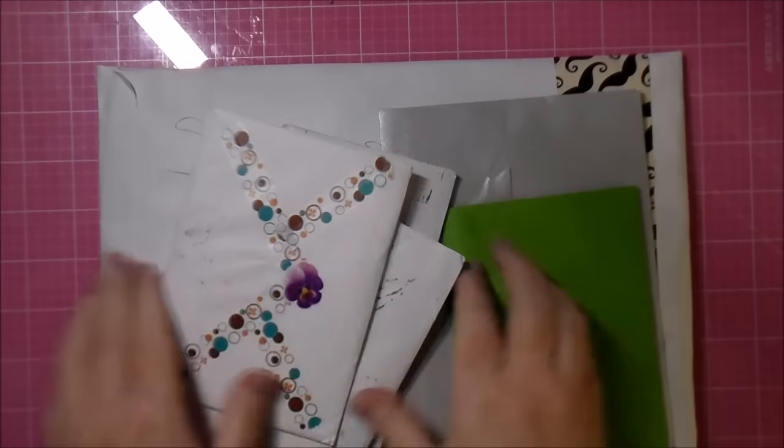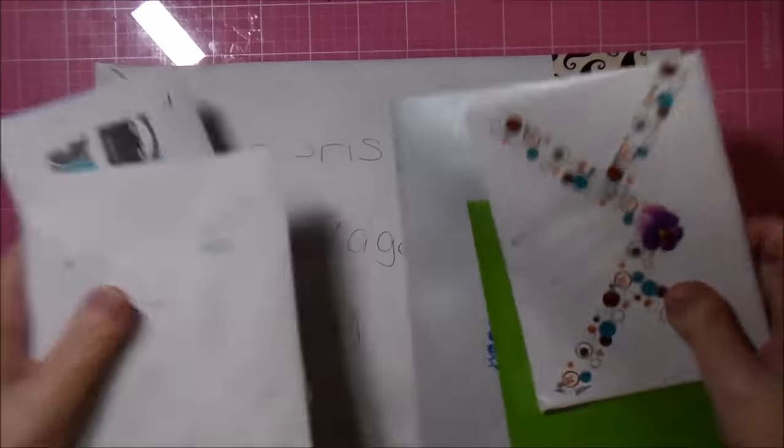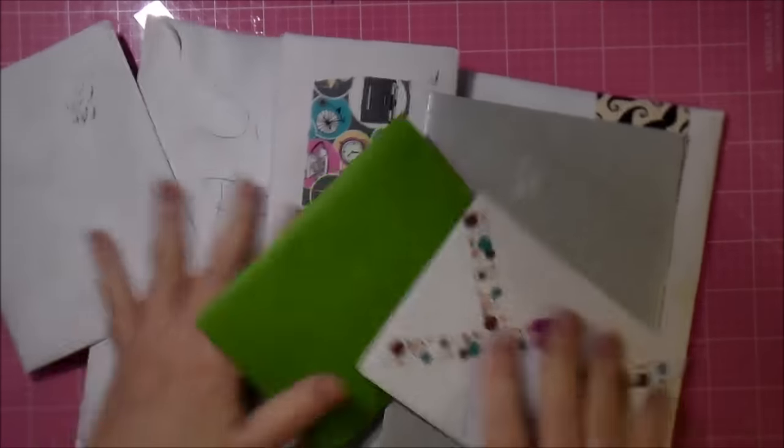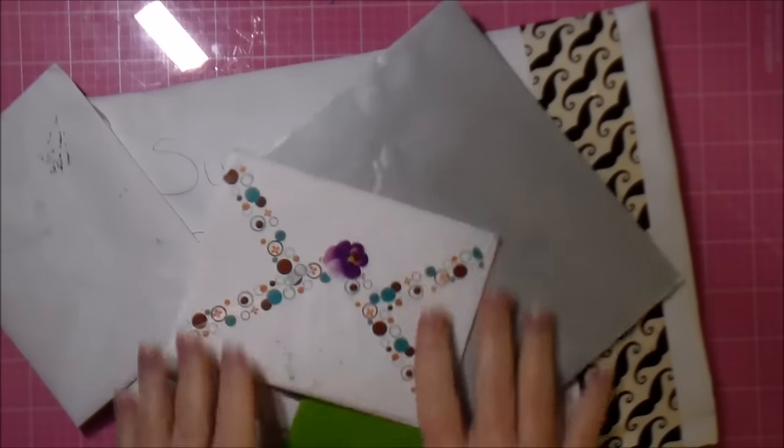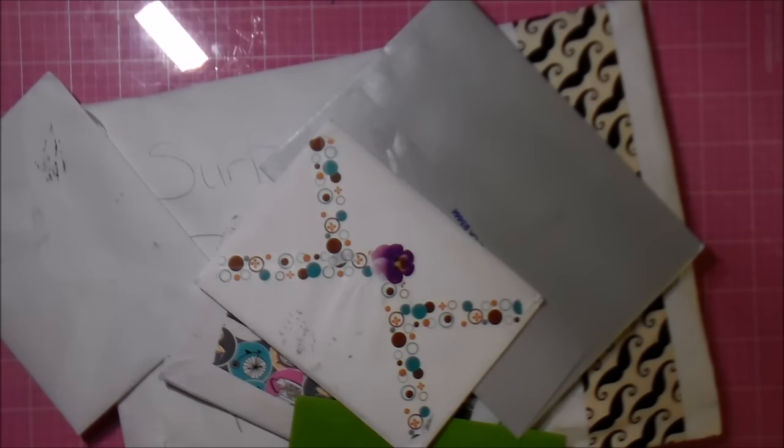Hello! Look at my mail! Look at all my mail! It's so exciting! But first, look at my beads.